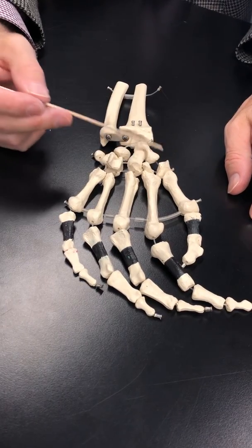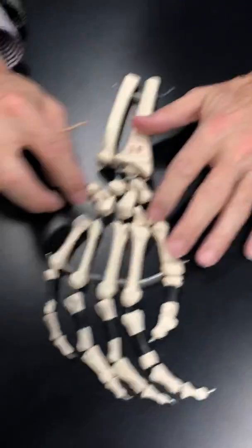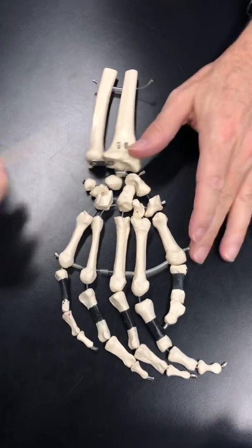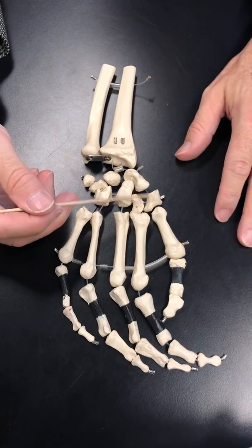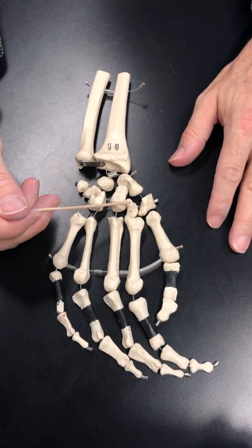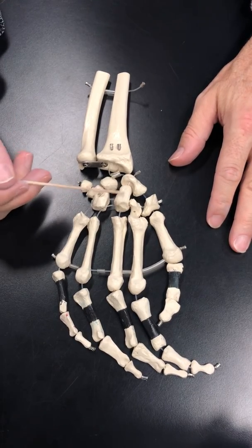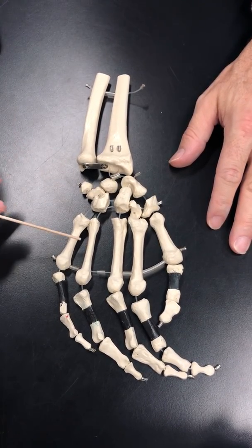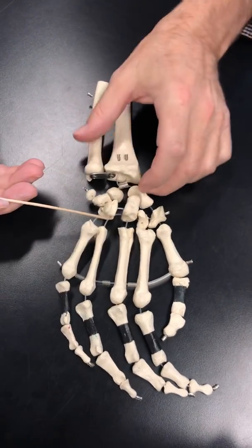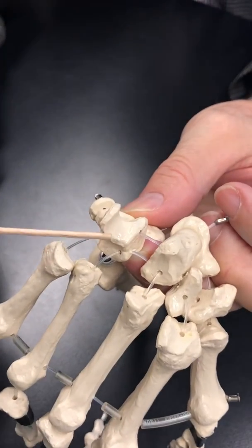The metacarpals articulate with the carpals, and there are eight of them — they're all separated so they can easily be seen. The thumb articulates with the trapezium, the second finger with the trapezoid, the third finger with the capitate — the large one in the center. The fourth and fifth share an articulation with the hamate, and you can see the hamate has a little hook coming up off of it — the hook of the hamate.